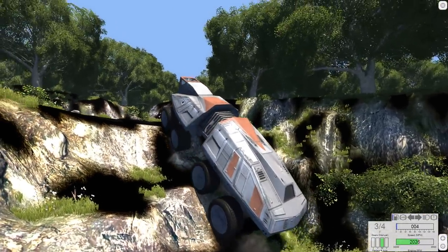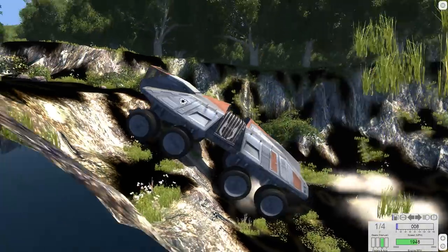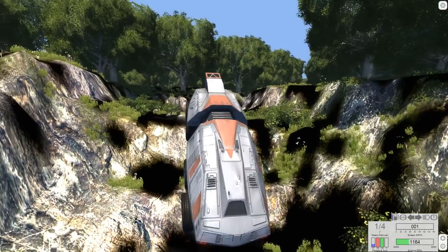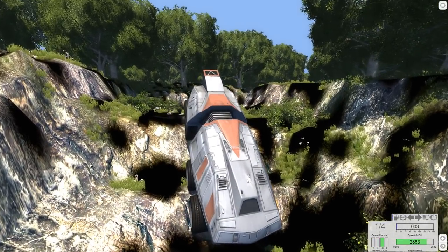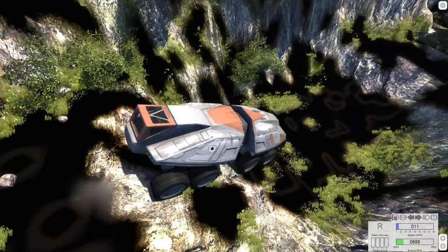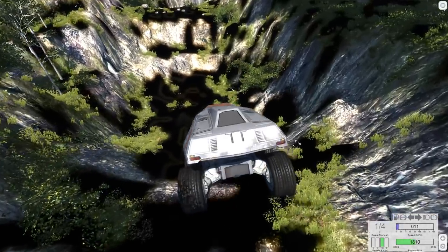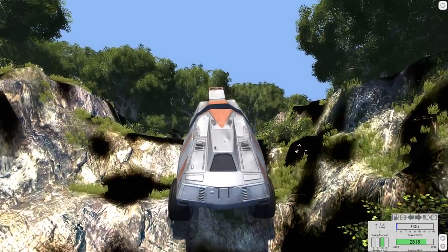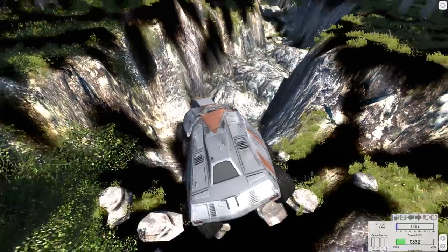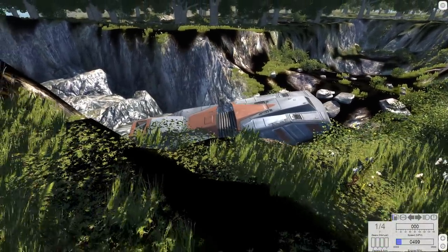Nothing can stop it — although the automatic transmission needs to go into first gear off-road. There we go, first gear and we can get up this thing. A little stuck here — we lost all momentum because of the automatic transmission. But if you get your momentum back you should be able to get over it. This is the hard part: I'm not sure if it'll fit through here easily, so I'll go ahead and stop off-roading now.